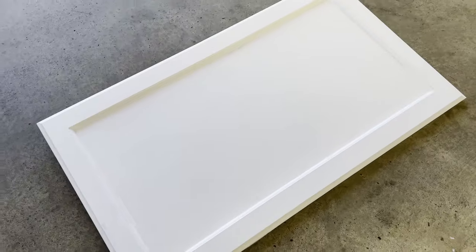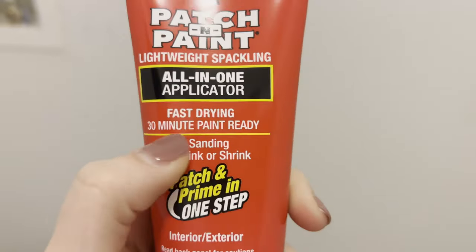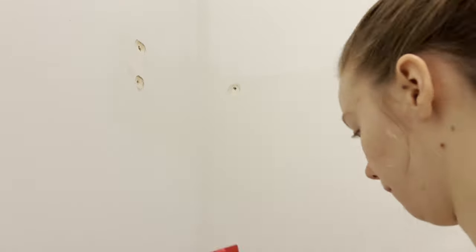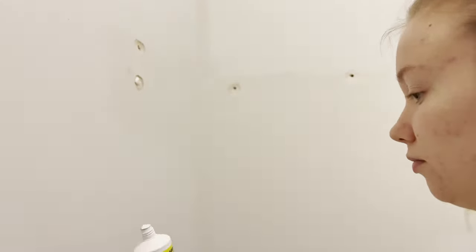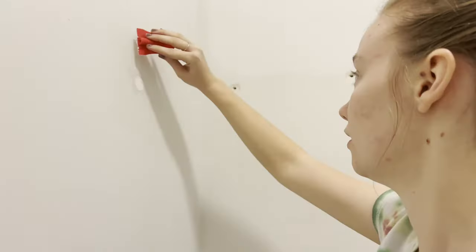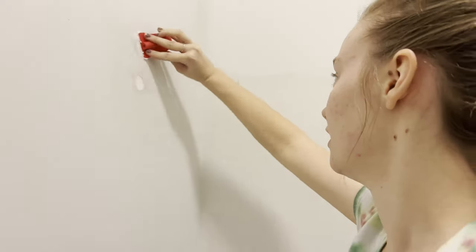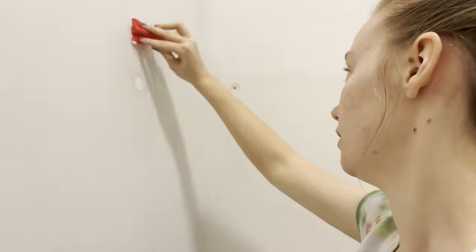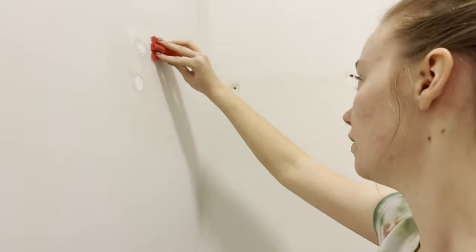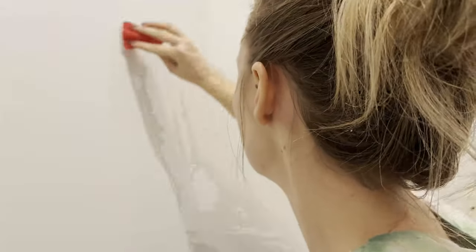I bought this little drywall mud type patching product, and it dries really fast, which I really appreciated. It did have an automatic spatula thing on there, but I definitely recommend having your own because it didn't get it perfectly flat and straight like you want it to be. I recommend the product - it's very strange, kind of foamy in a sense - but don't use the little spatula it came with. Use your own if you have one. You can buy them at Home Depot or similar stores.